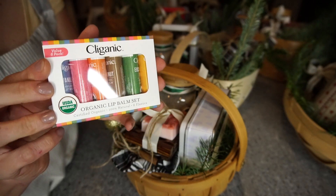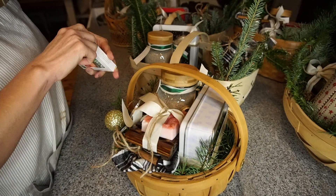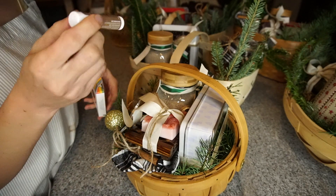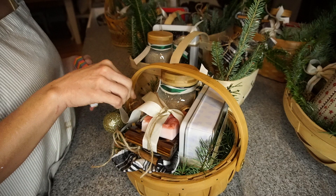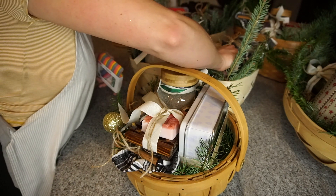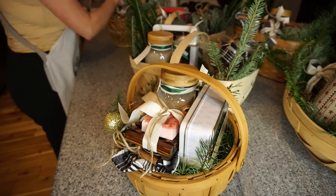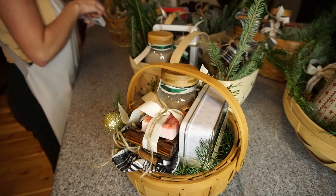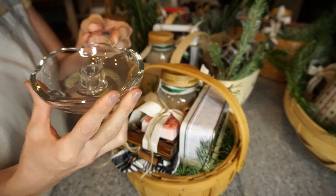Now I'm going to add these lip balms to my baskets. This specific lip balm came in a set of six and I purchased them off Amazon — I will link them below. These are also great if you have a lot of children and need some stocking stuffers, because our lips always get chapped in the winter time.